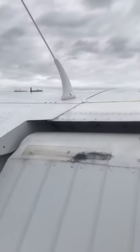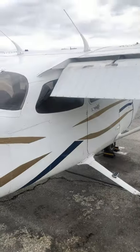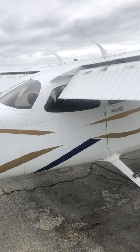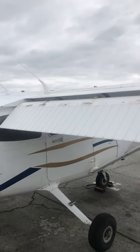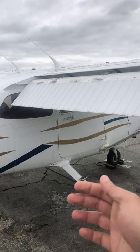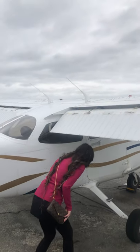Coming over here — these are our comm antennas, communication antennas. Notice they're on the top of the airplane, not on the bottom. If this plane is on a taxiway and you're trying to call the tower or get through to flight watch or flight service, you don't want those antennas on the bottom being blocked.